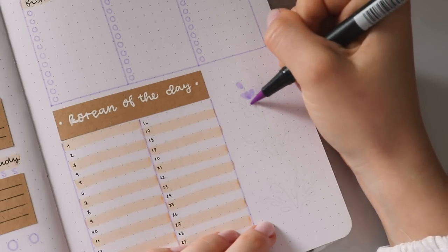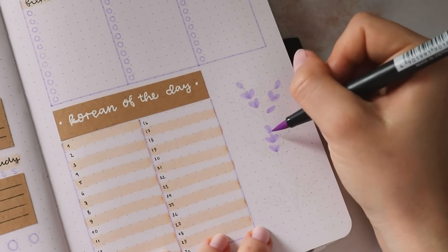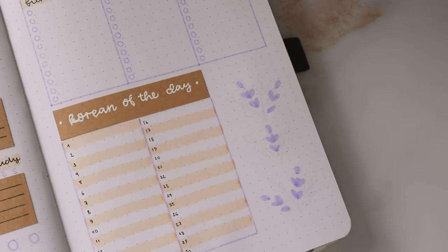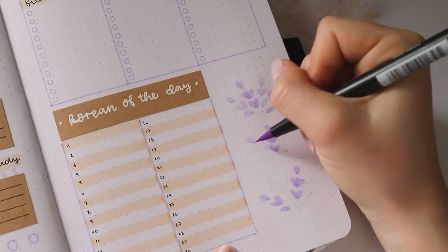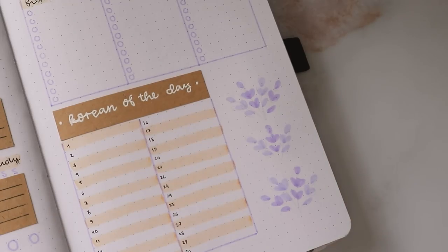I left some space on the right so that I can include some more lavender doodles and just make the spread look nice and cohesive. Here I'm again making these bunches of lavender, alternating between the two shades of purple. I just think these doodles are so quick and easy to do, and they make the whole spread look so cute, so I hope you like them as well.